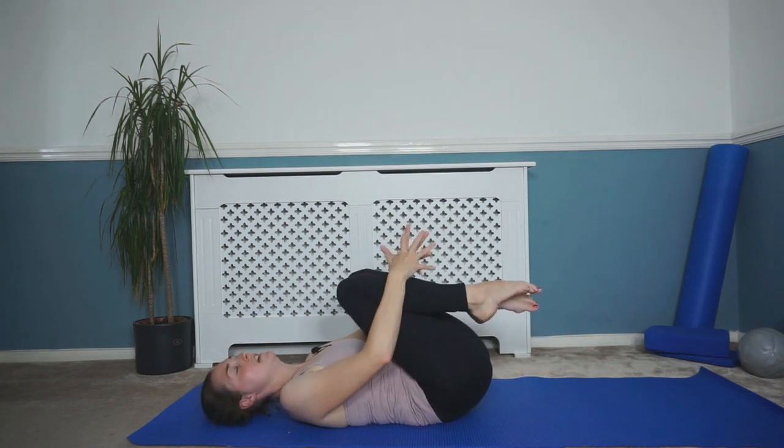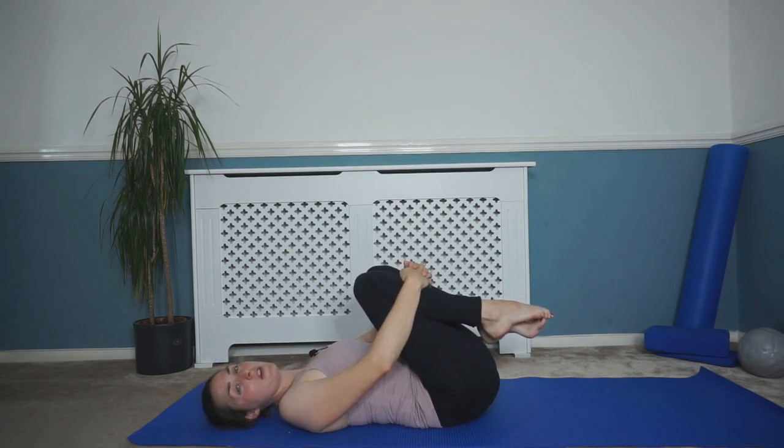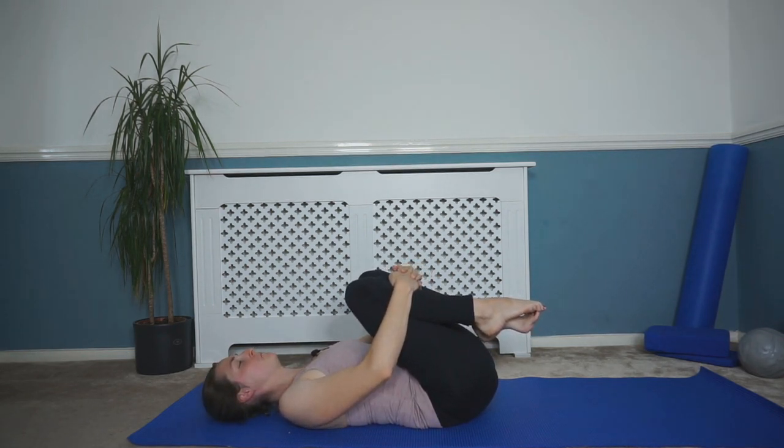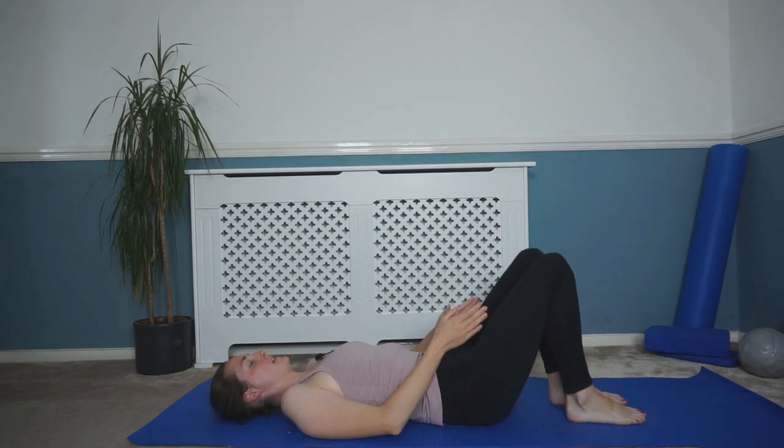Bring those knees in one at a time and have a little hug. Breathing in and out here — on that out-breath, just sink down a little bit further if you can. Well done, and then just lower those legs back down one at a time, coming back to that start position.